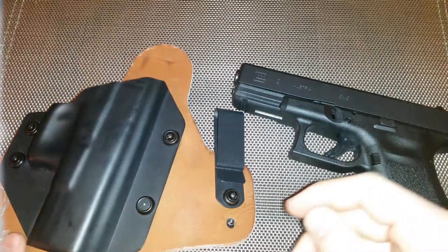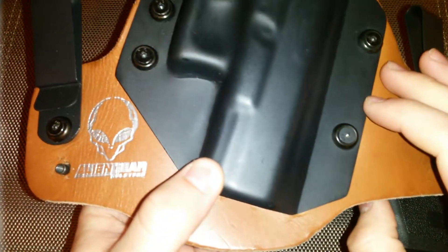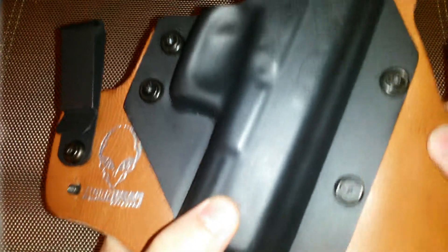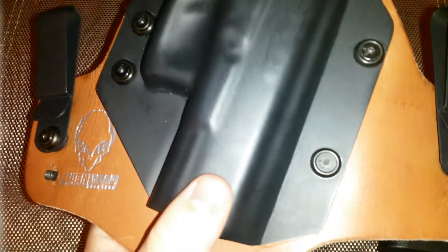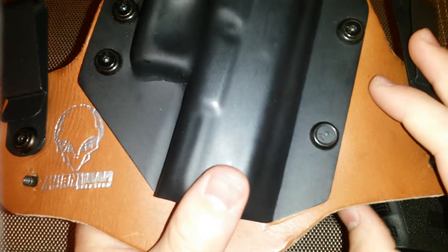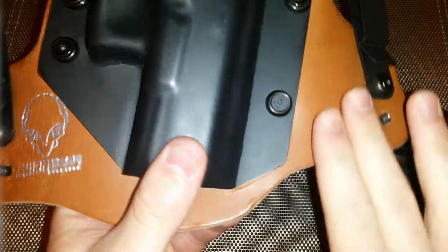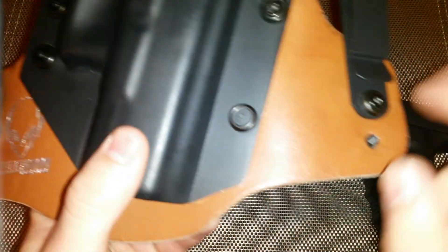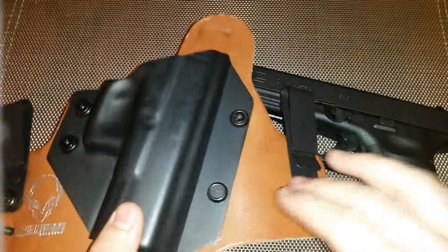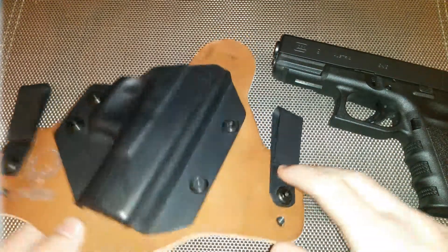It wasn't concealing the firearm very well and it had a tendency to shift back and forth. So I did a lot of searching on the internet for a modest price hybrid inside-the-waistband holster or even a pure Kydex holster, and the Alienware brand kept coming up. I was kind of nervous about it because their holsters are about $30 — I spent $32 with shipping on this one.